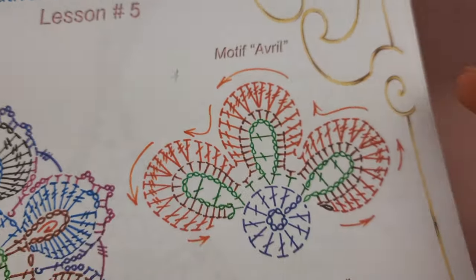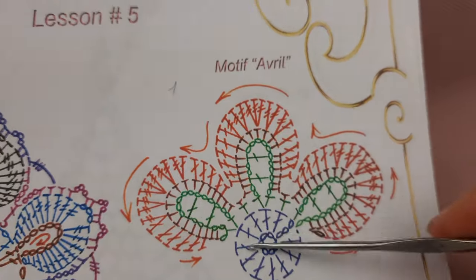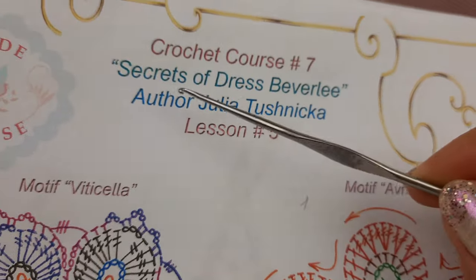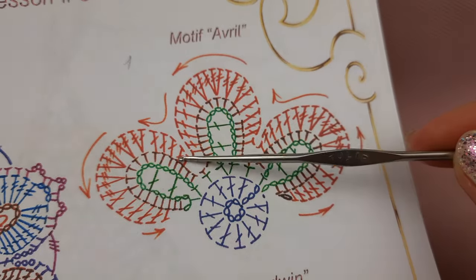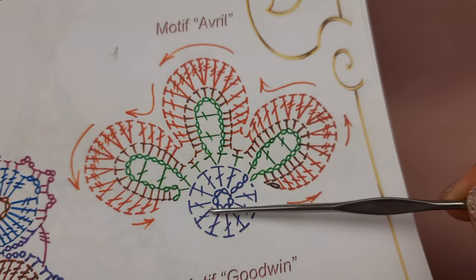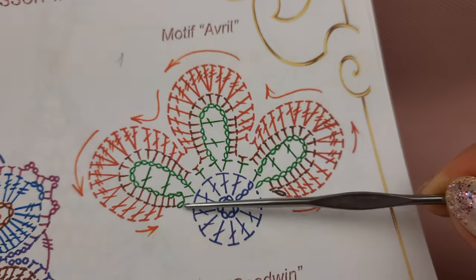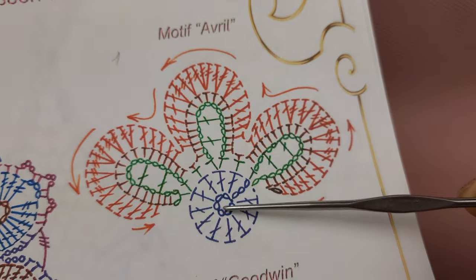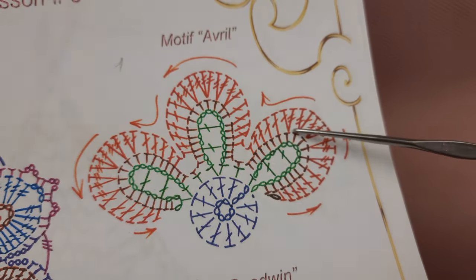Hello my friends, today I will show you how to create this element motif of reel — it's not a big element. This is lesson number five of the crochet course 'Secrets of Dress Beverly.' We have here in total four rows. First I will make 16 loops, join them to the ring by slip stitch, switching loops to move up, then 11 double crochet around this ring, and in the end we have a slip stitch.